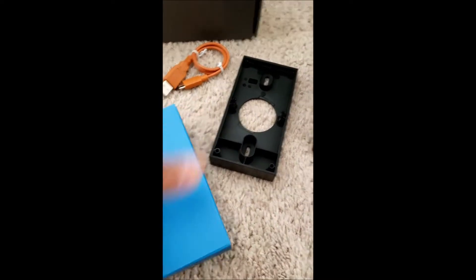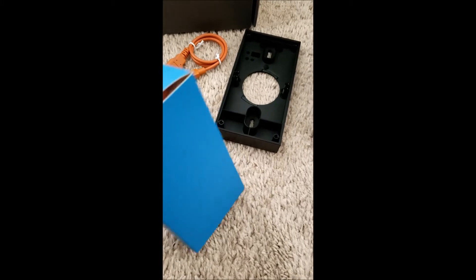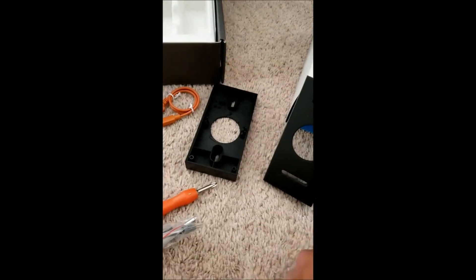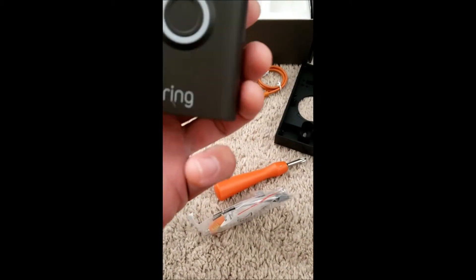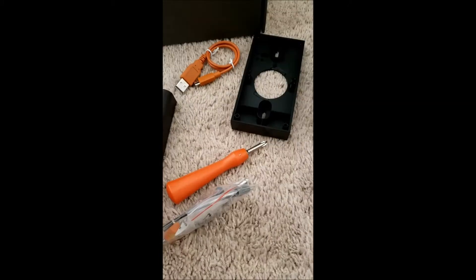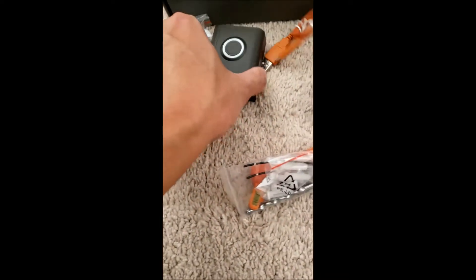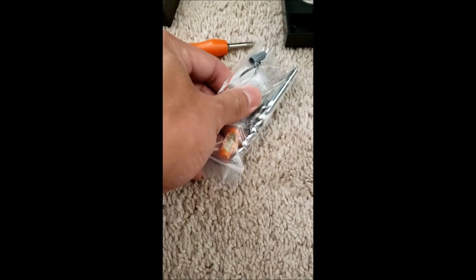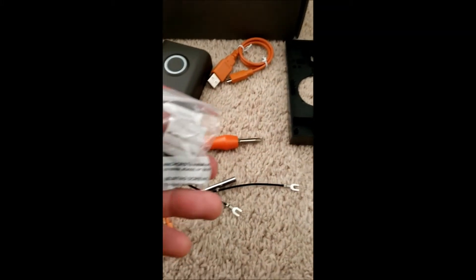That's the install kit. Let's see what we've got here — you've got an extra piece in black and silver, a screwdriver, a mounting stud, some screws, and a drill bit. It actually comes with a drill bit too.